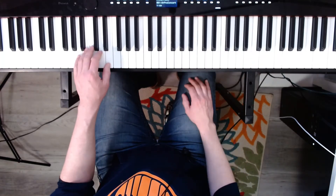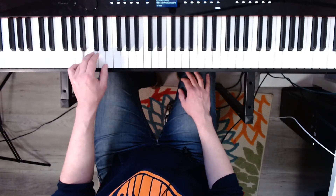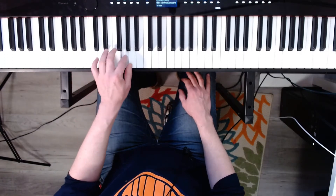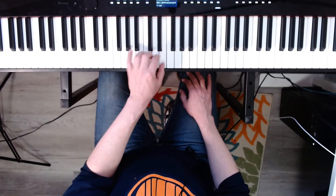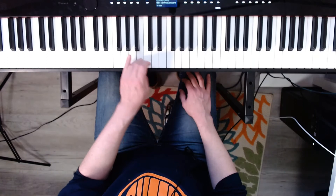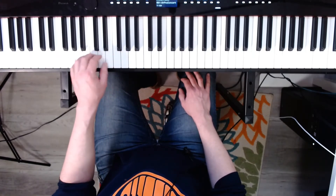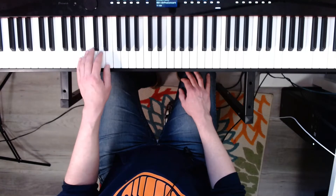Now the left hand. Ready? Three, four. A natural minor. Three, four. One, two, three, four. Now harmonic. Three, four.